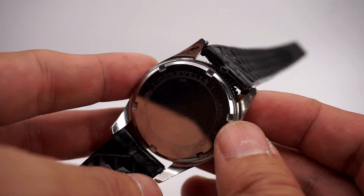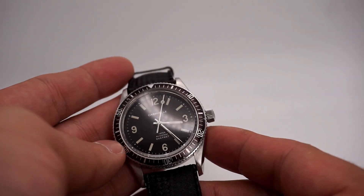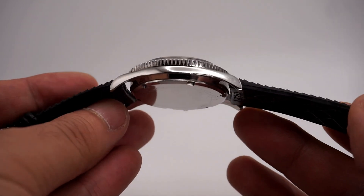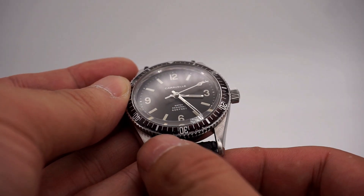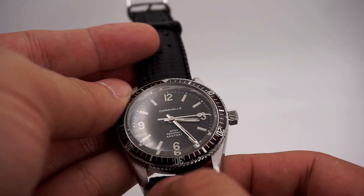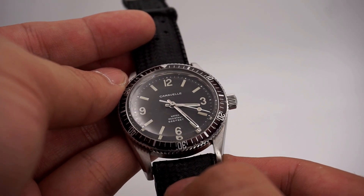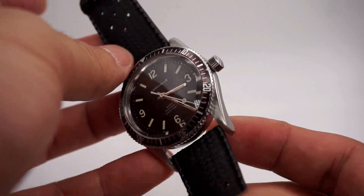It's on a vintage Tropic strap, which fits very comfortably like the original. The original Tropic strap does fit between the lugs, but this one doesn't fully fill the lugs — though it fits just right and wears really nicely.